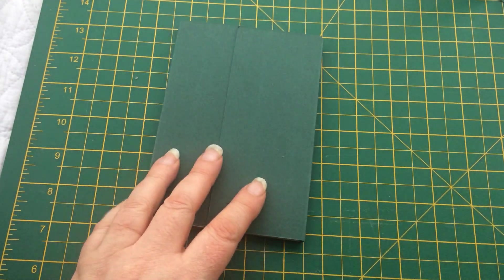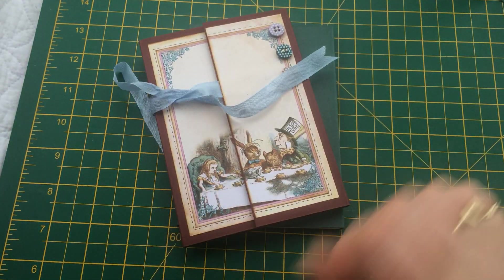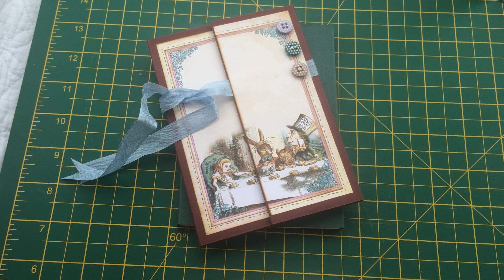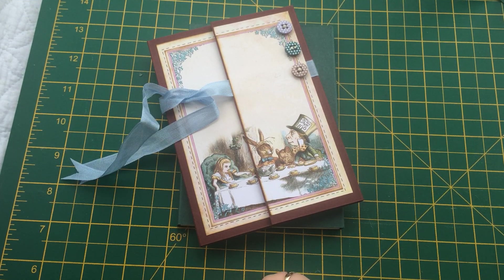That's my nifty notebook — I hope that you found it interesting. I hope to see pictures on Facebook in your groups if you have a go at making it, or in my own group if you happen to be a member. I'm off now for a brew because I'm thirsty after all of that — see you later, bye!